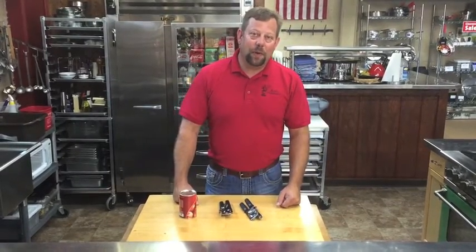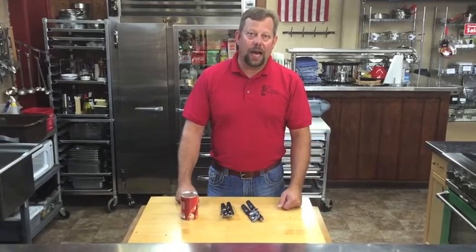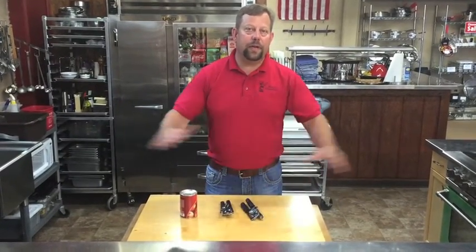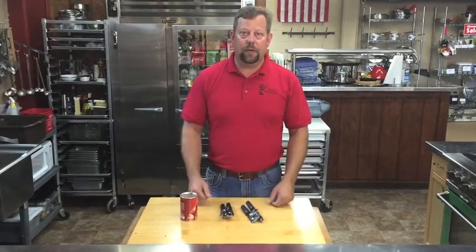Hey guys, it's Alex at Rush's Kitchen Supply. We're going to talk can openers today. I get asked a lot for a good can opener, and there seems to be just this myriad of can openers out there that don't really hold up and work, and they all definitely look the same.